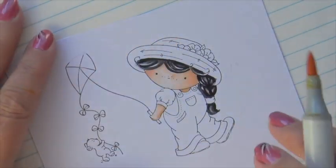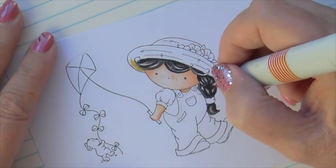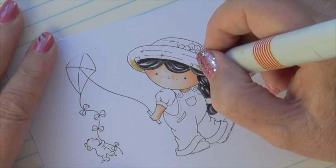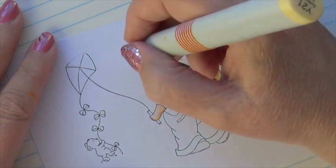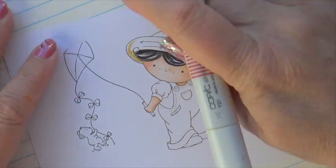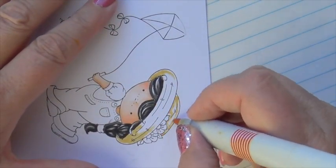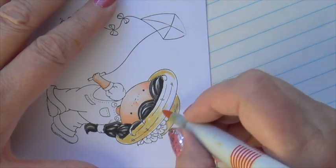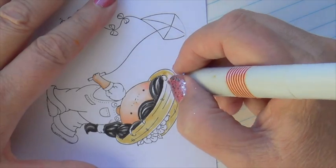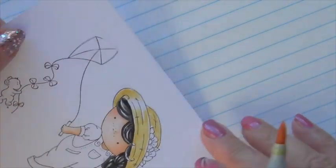Now I'm going to begin by applying a base coat very lightly. It doesn't have to be blended really super smooth because we're going to do a straw hat. This combination and the technique with a colorless blender is going to give you that wonderful sun-kissed, kind of rough, straw hat look.